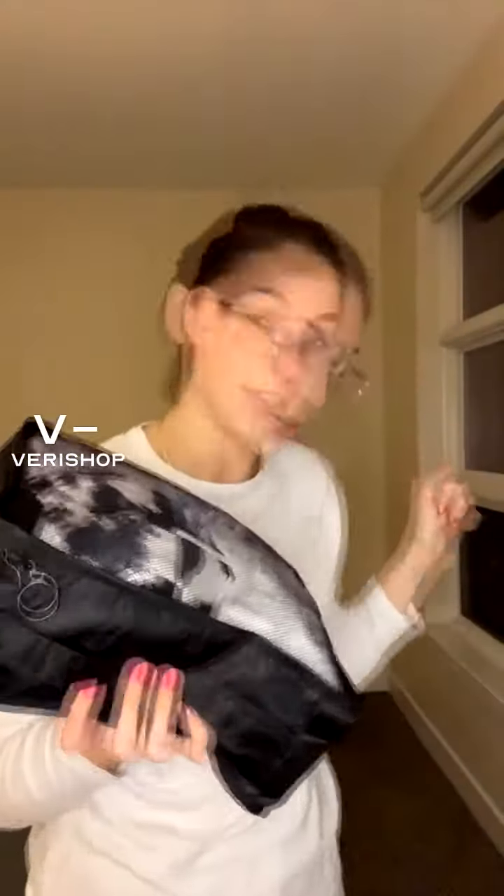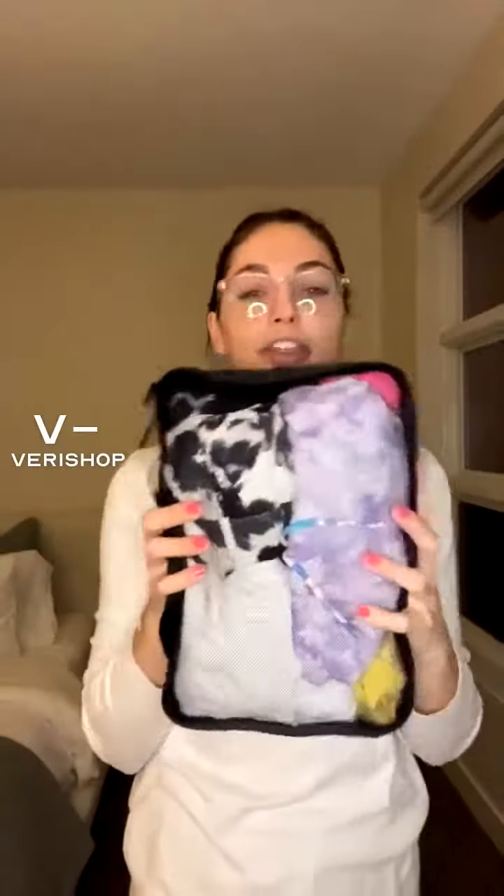You're not standing on top of your suitcase trying to zip it shut — that will not happen with these packing cubes. So I thought this was a really fun thing to include in my What Am I Packing live stream event, just so you guys can see how I organize.